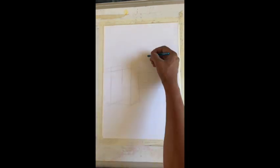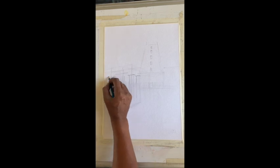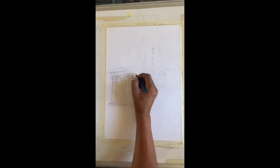Hello friends, welcome back to yet another watercolor session. I have chosen an old temple in a place called Maluru near Bangalore, Karnataka.